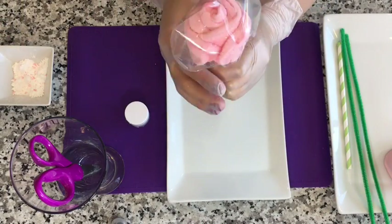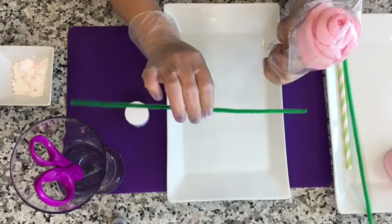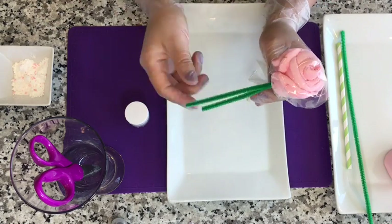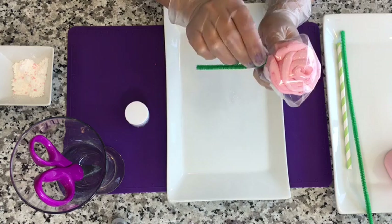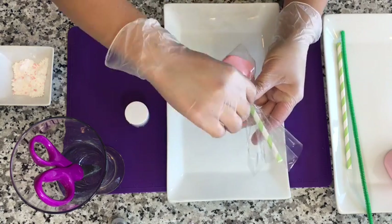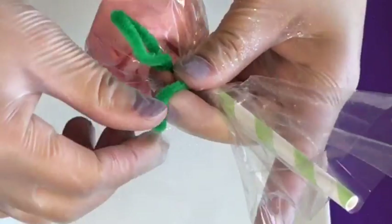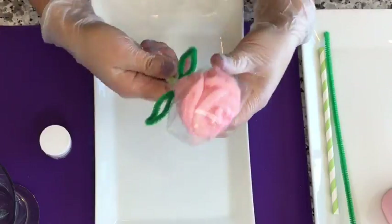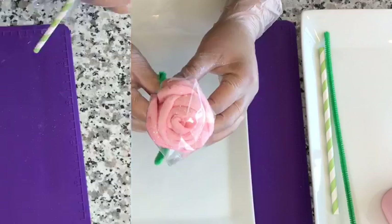Now take your rose pop and put it inside a silo bag. Take your pipe cleaner and tie it tightly to keep it fresh. Then taking the two ends of the pipe cleaner, you'll want to create some leaves. And this is what it should look like.